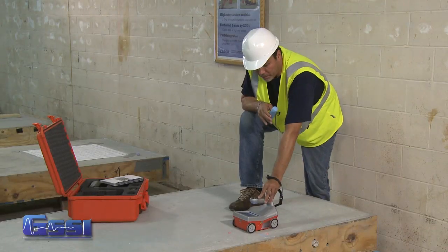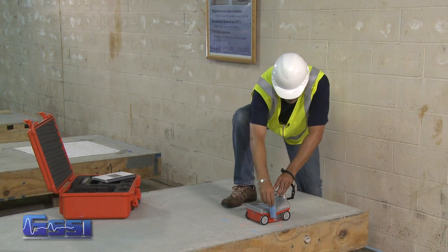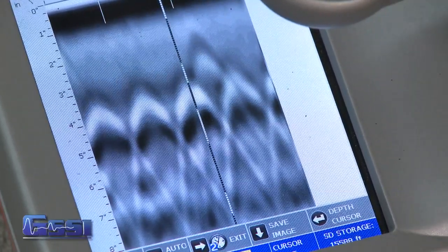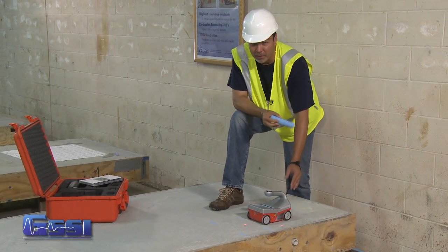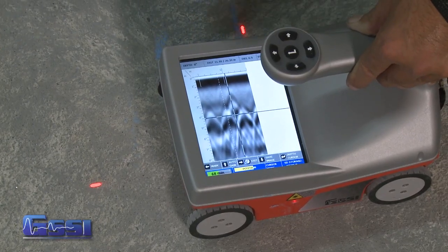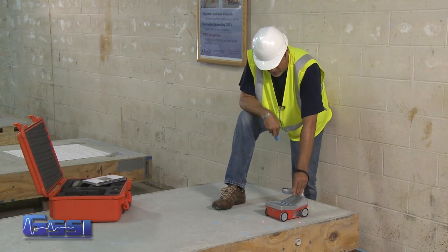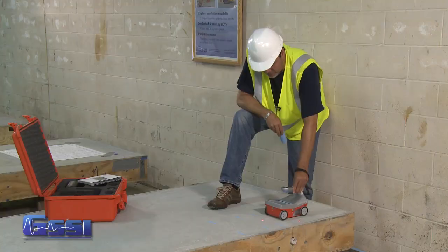I keep backing up the Structure Scan Mini and continue that process. You'll notice on the screen that some hyperbolas are much brighter than others. A dimmer hyperbola more than likely indicates a non-metal target such as PVC conduit. I would still mark that as a target in a slab, but it is much dimmer than the metal ones — the brighter hyperbolas. A bright one is probably metal, and so on.